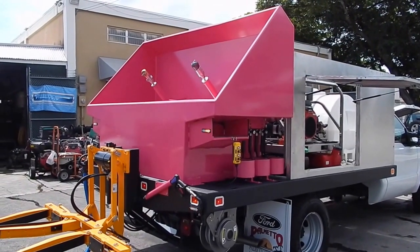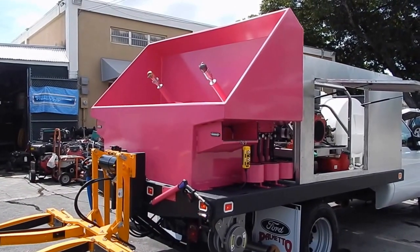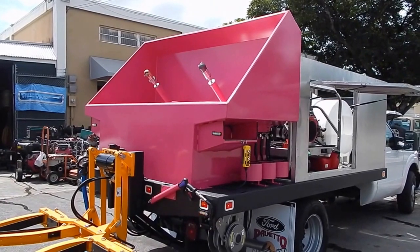Hi, this is John Conway, president of Sparkling Bins. This is one of our latest trash bin willy bin cleaning systems mounted on the back of a flatbed.